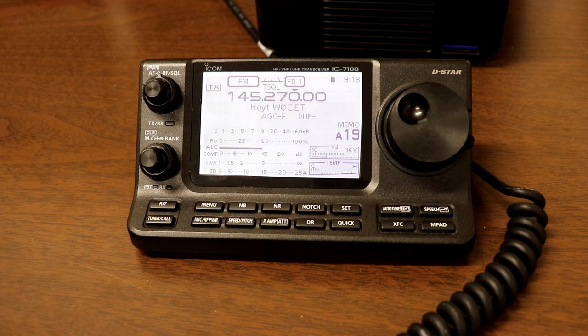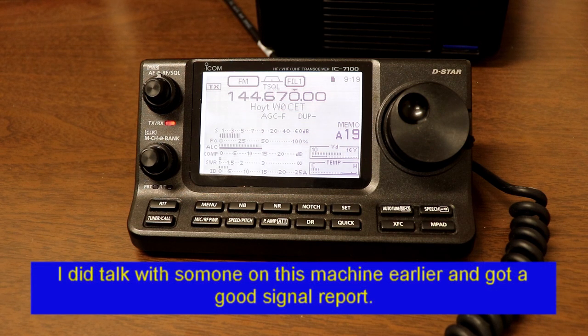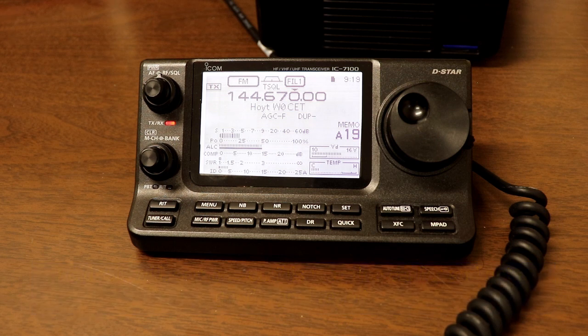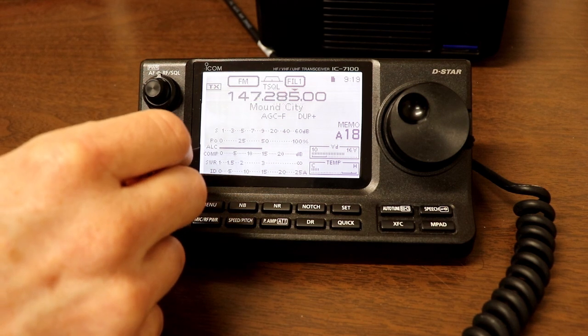This repeater is in Hoyt, which is north of Topeka, Kansas — about 57 miles from where I am right now. WA2IVD listening on 145.27 — anybody around that could give me a signal check? Well, I'm definitely bringing it up — you can see the little squelch tail at the end. Doesn't look like we have anybody around to talk to.